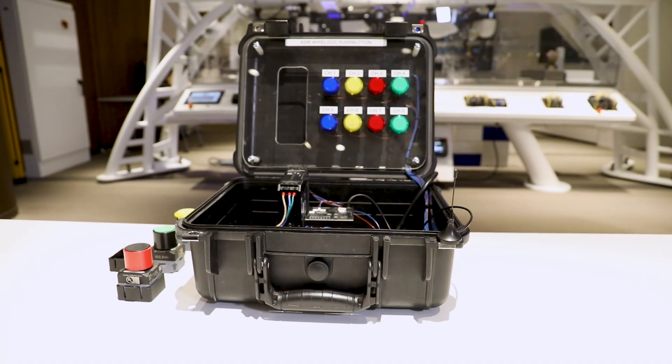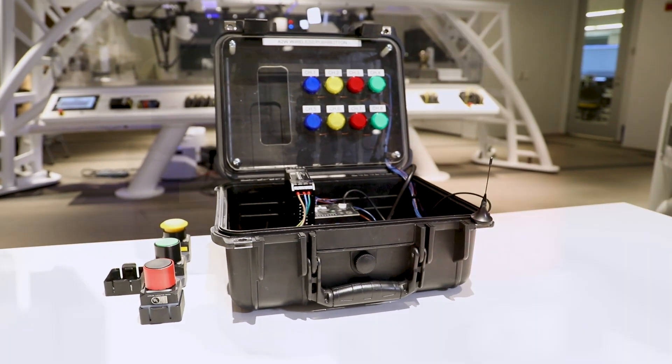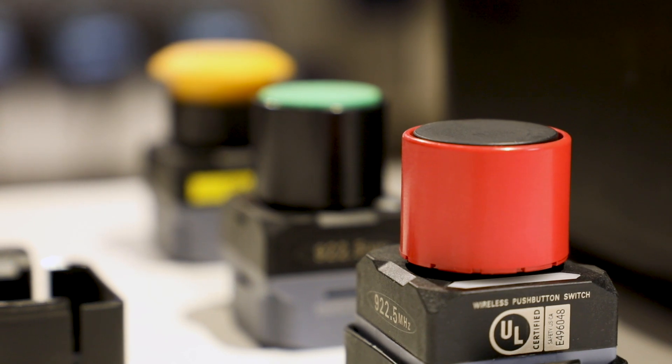Hello, my name is Dan Anderson, and I'm a product manager here at Omron Automation. In this video, I will highlight and demonstrate our A2W wireless push buttons, one of Omron's many interesting and very useful switch products.